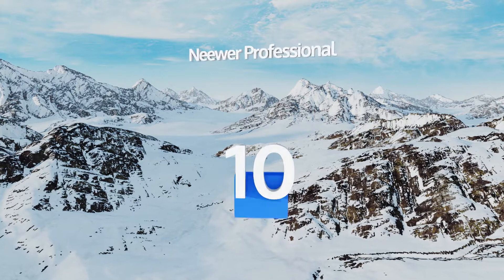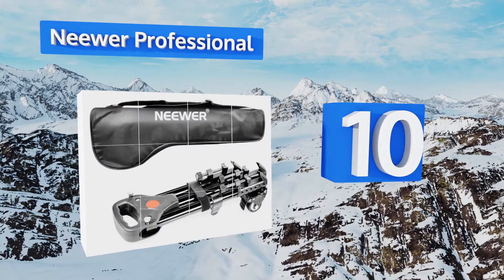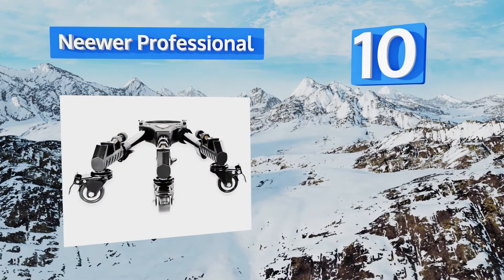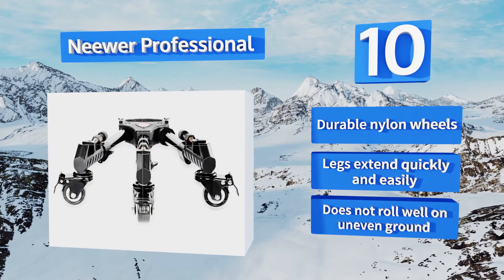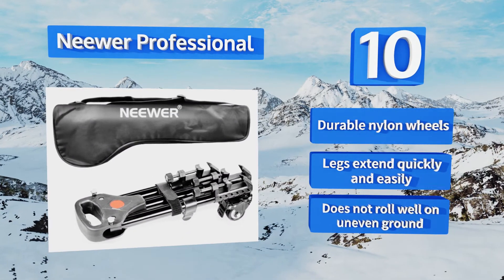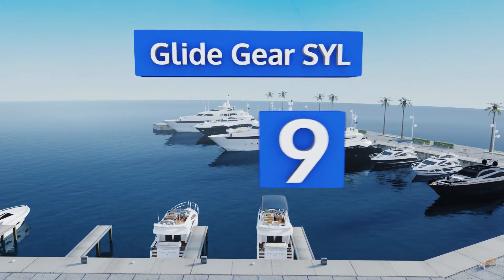Starting off our list at number 10, the Niwa Professional features sturdy, fully adjustable leg locks which provide security and versatility. Once you connect a camera support system to it, it's also compatible with light stands if you want to illuminate your work area from different angles. It comes with durable nylon wheels and the legs extend quickly and easily. However, it doesn't roll well on uneven ground.